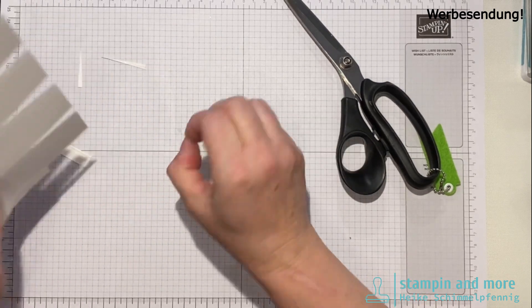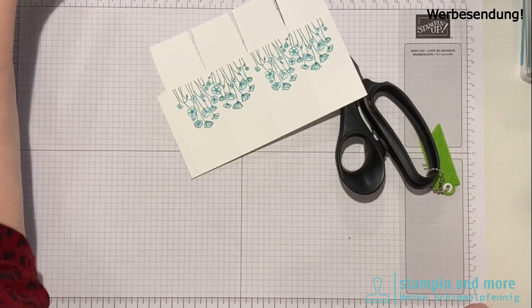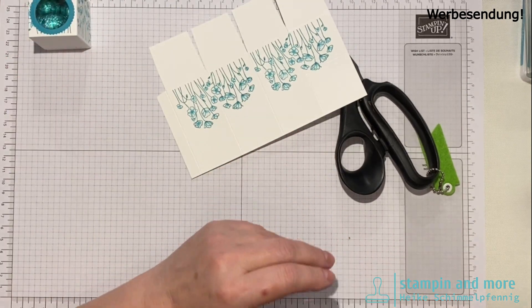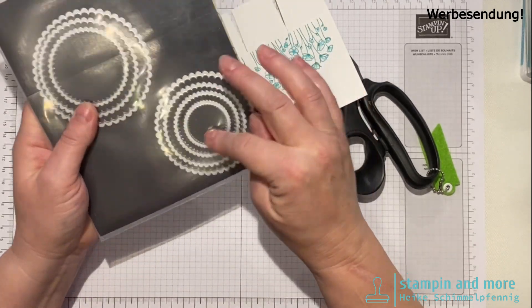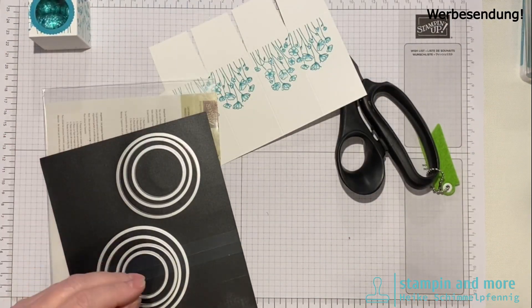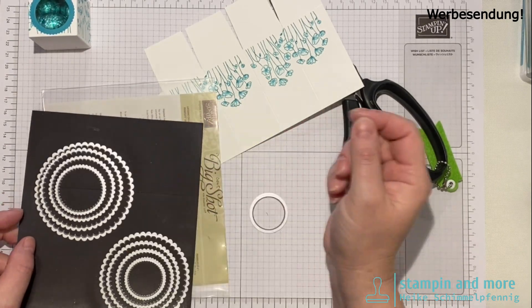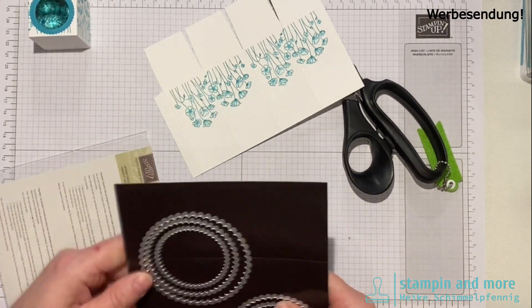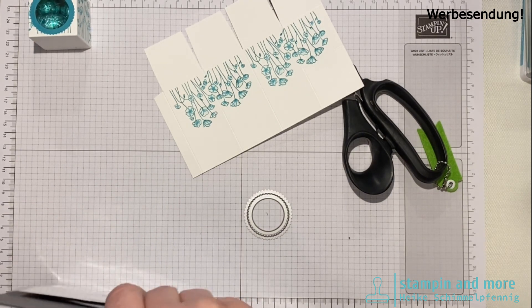Wir müssen noch stanzen. Und zwar für das Loch hier – ich zeige euch wofür. Da habe ich unsere lagenweisen Kreis-Stanzen genommen. Da habt ihr einmal die Wellenkreise und einmal die einfachen Kreise. Ich habe diese beiden genommen – der kleinste von dem Set. Die beiden passen genau ineinander. Früher hat man Handstanzen genommen, aber die gibt es leider nicht mehr im Sortiment.